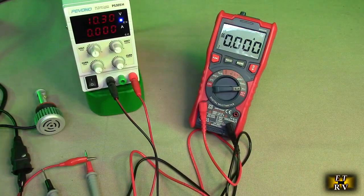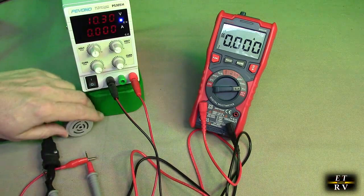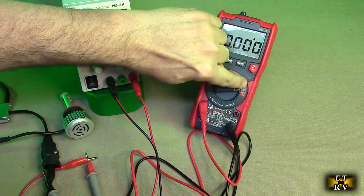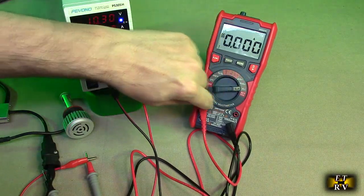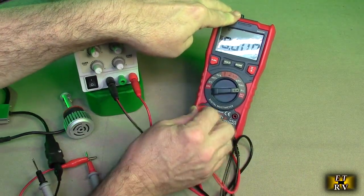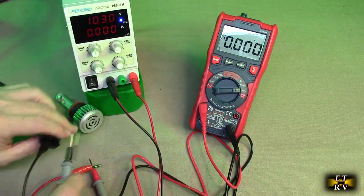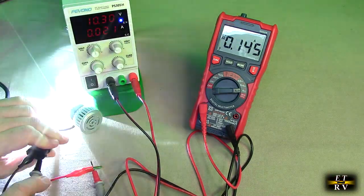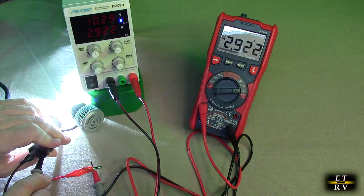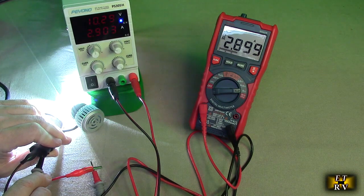Let's measure current going through this headlight — it's a DC 12-volt headlight for a car. I've got about 10.3 volts on here and I'm on the amp scale. The meter blinked to let me know I need to transfer to the 10-amp scale. Now we're measuring current through this bulb — it's showing 2.9 amps, matching the meter and confirming the current going through the bulb DC.